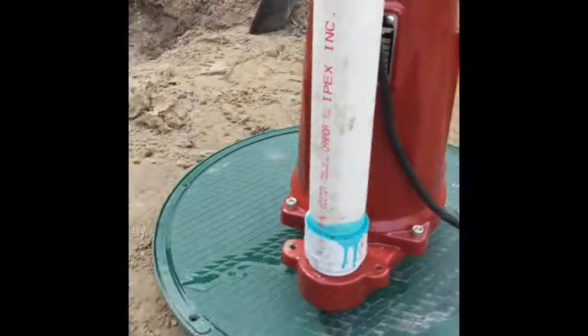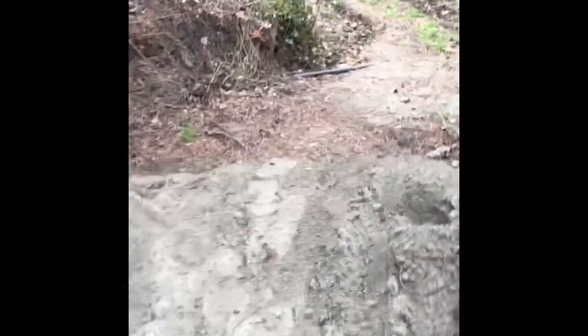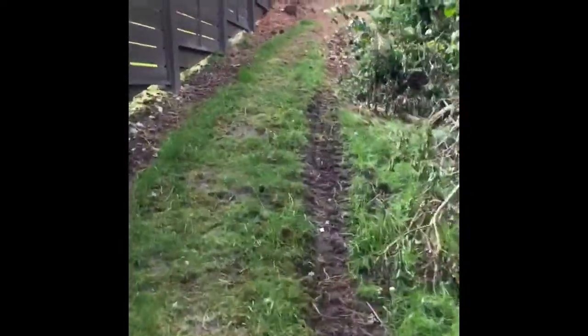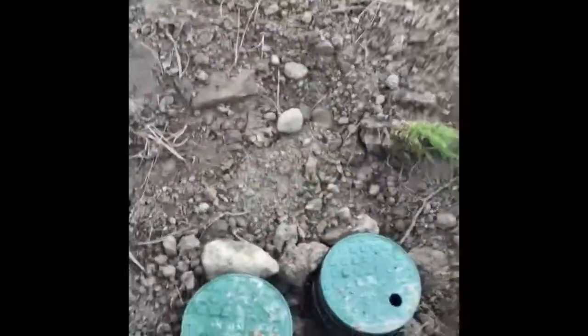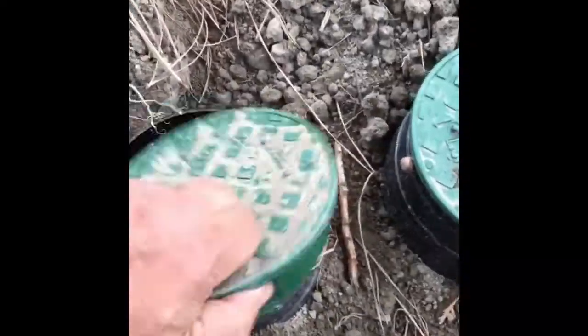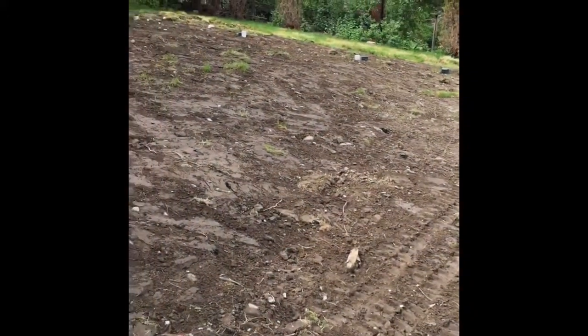Now we just have to hook up the effluent filter — which is a one-horsepower pump — and drive everything all the way up to our field area. The field area is roughly a little over 20 feet higher than where the septic tank and pump chamber sit. There's also friction loss added by the fittings in the pipe, which gets distributed up here. Here's our manifold with all our valves, which are going to control each individual trench line out into this specific area.